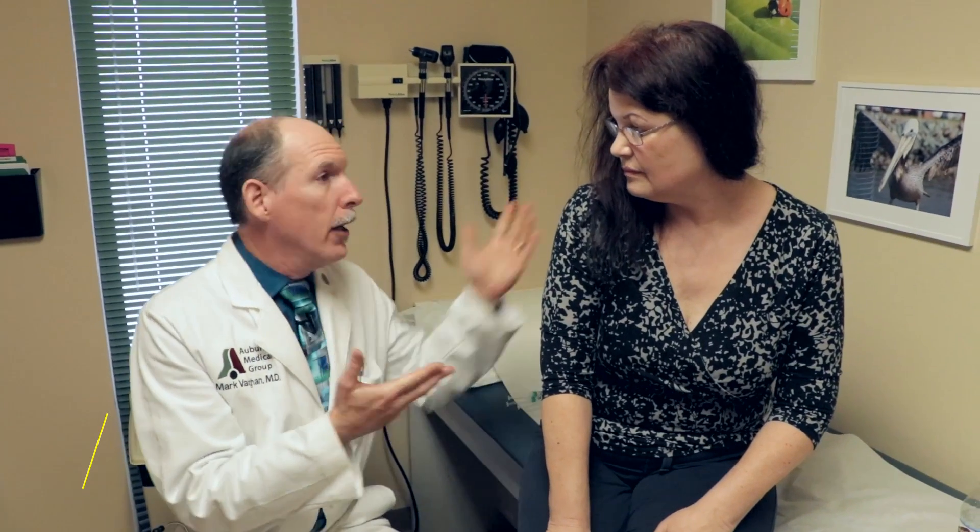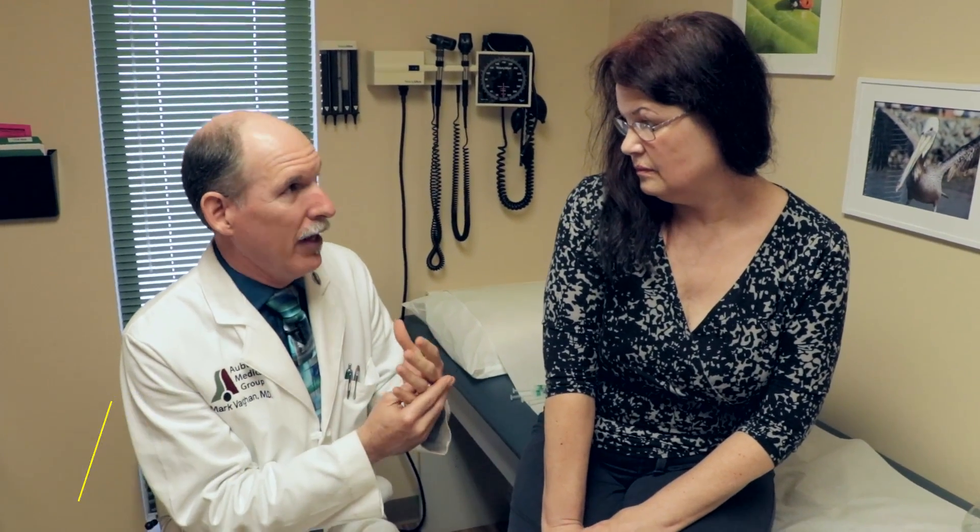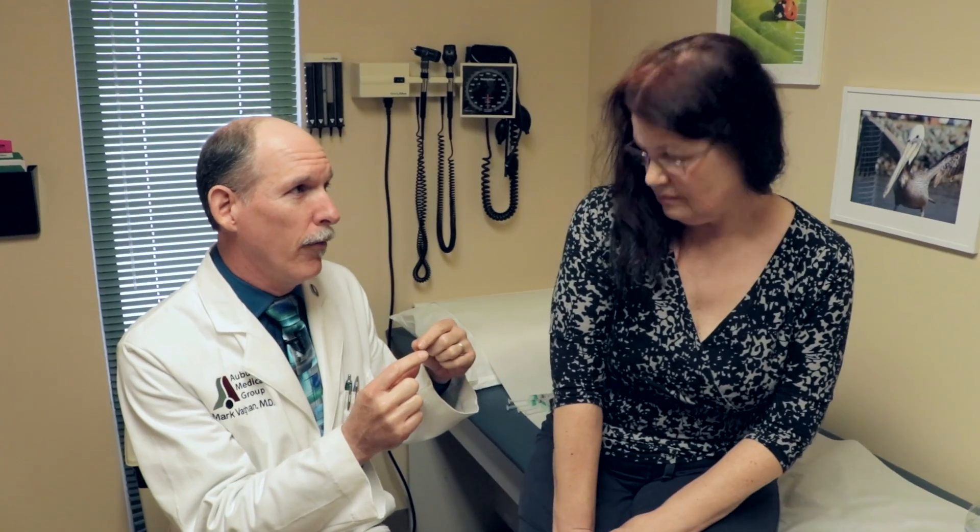Rebecca, who some of you remember from an earwax cleaning video, has been having headaches and does have migraines. This particular headache she's been having for the last three weeks — mostly on, with maybe a couple hours of a break daily, and not even every day.